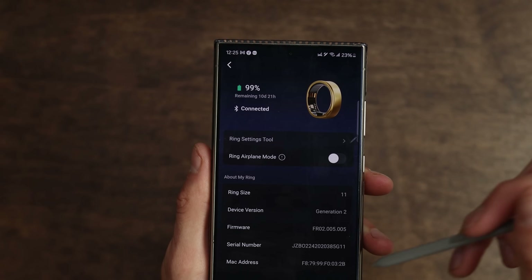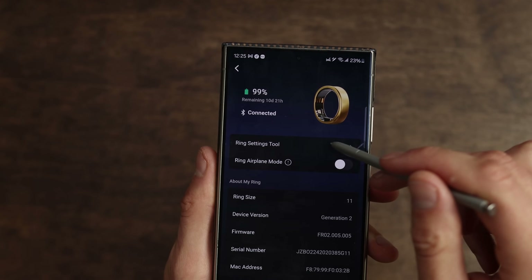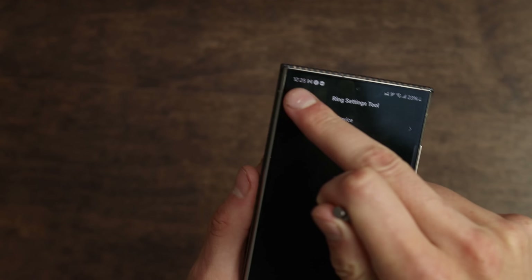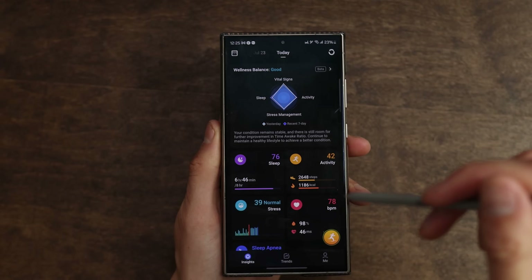Also, we can go up to the top right and tap on the ring icon. It'll show us the battery percentage — 11 days remaining. We can do some basic things like put it on airplane mode if you're flying. And if you want to find updates and things like that, you can do that over here.